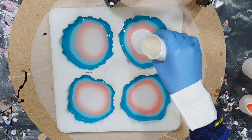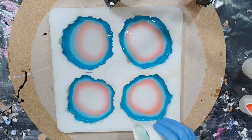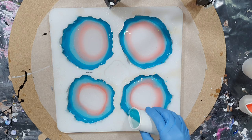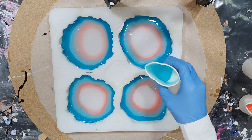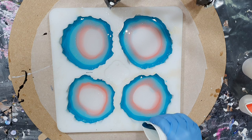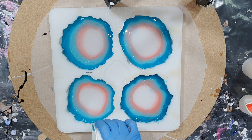I want to take the time to thank Barbara for sponsoring my channel — I appreciate it a lot, so thanks Barbara! I'm adding some of the lighter teal color. For the white I'm using the ResinPro Wave Pro powder pigment — I know it can give some nice effects. Adding more dark teal on the outside to create contrast with the lighter teal.